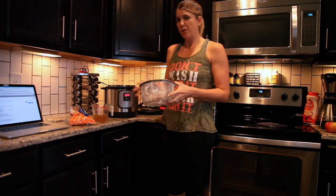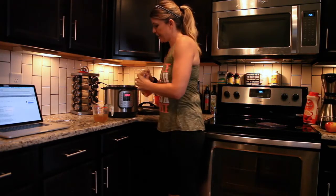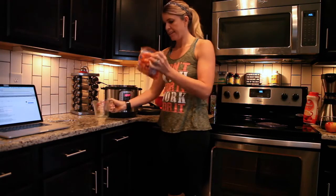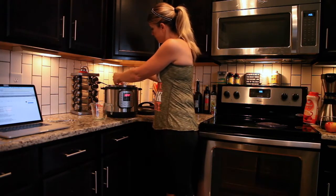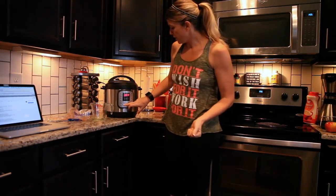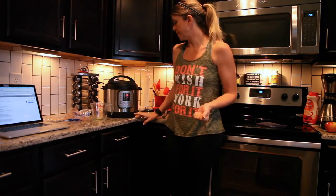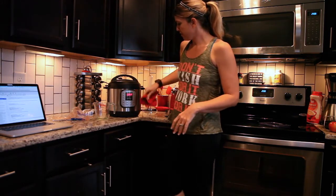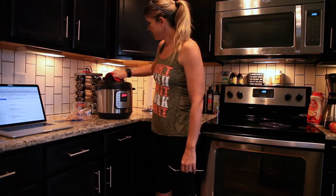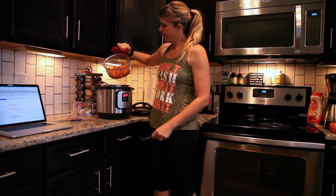Last step for this meal prep is cooked carrots. I'm going to take my steamer basket, stick it in there, and pour about a cup of that wonderful broth from our chicken in the bottom. Then a bag of mini carrots. Put a lid on, turn to Sealing. These don't take long — I'm going to set Manual and go down to three minutes. Then I'm going to do a quick release once it beeps. The beeper has gone off, so I'm turning it off and doing a quick release. It has dropped, so we can open it. The carrots are nice and soft — I just tested them with my fork — and we are ready to portion.